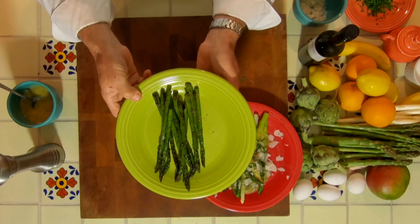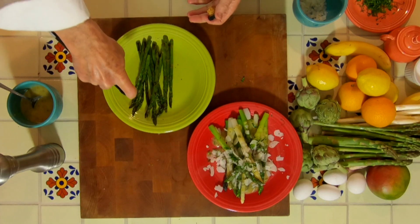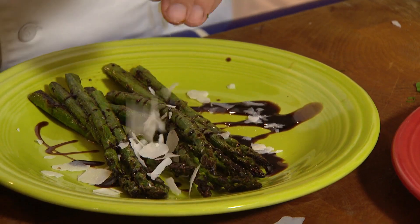Here is the pan seared. This is really simple — we're just going to take a little balsamic vinegar glaze and drizzle that over the top. And of course they don't want to be lonely and not get their Parmesan cheese.